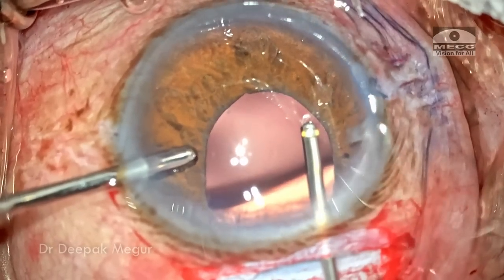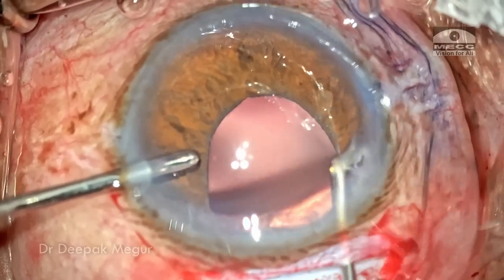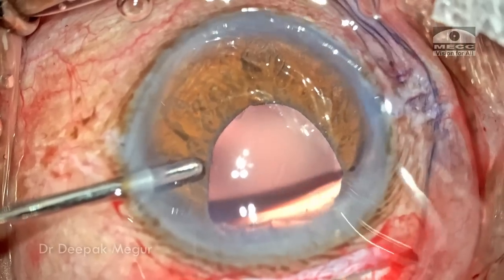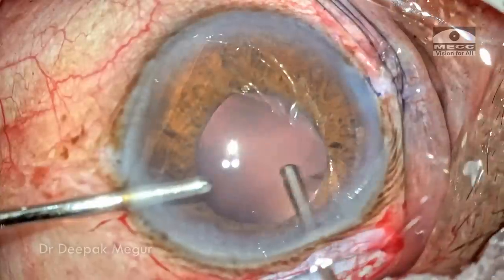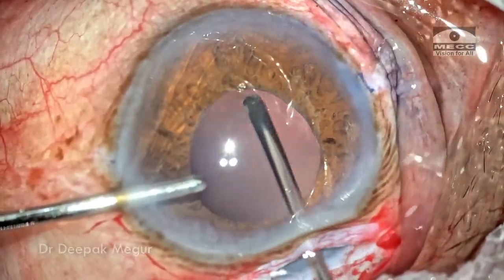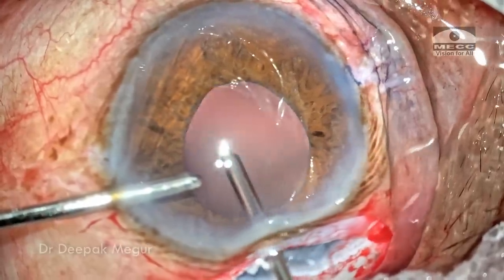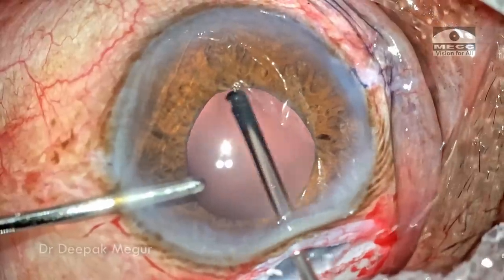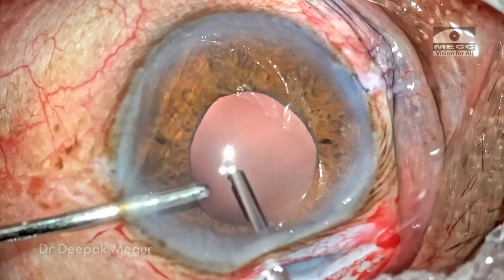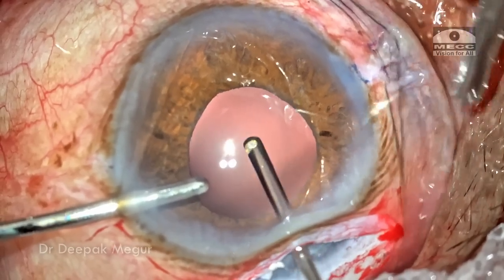By entering through the main incision I'm preventing the tunnel from collapsing. I'm pressing the probe of the cutter against the roof of the tunnel, preventing the anterior chamber from collapsing, and the visibility is also great because I no longer have these corneal folds. The vitreous which is prolapsed across the pupil into the anterior chamber is being taken care of. It's important to realize that doing an excessive anterior vitrectomy is going to make the eye extremely soft — I'm only going to do what is required, just around the pupil and below it.